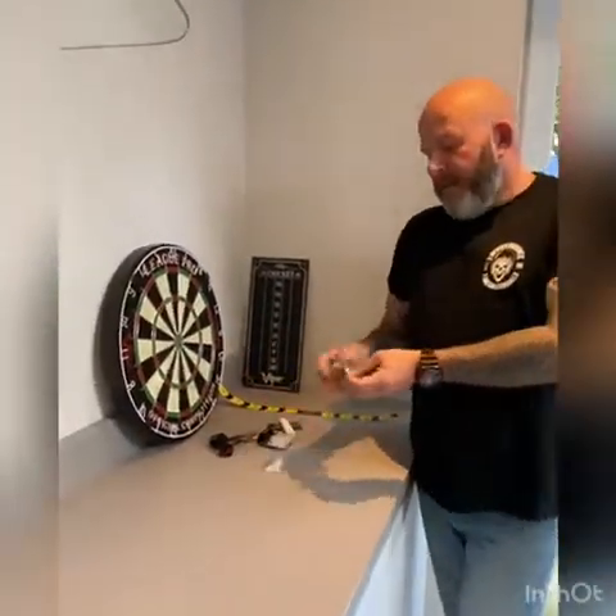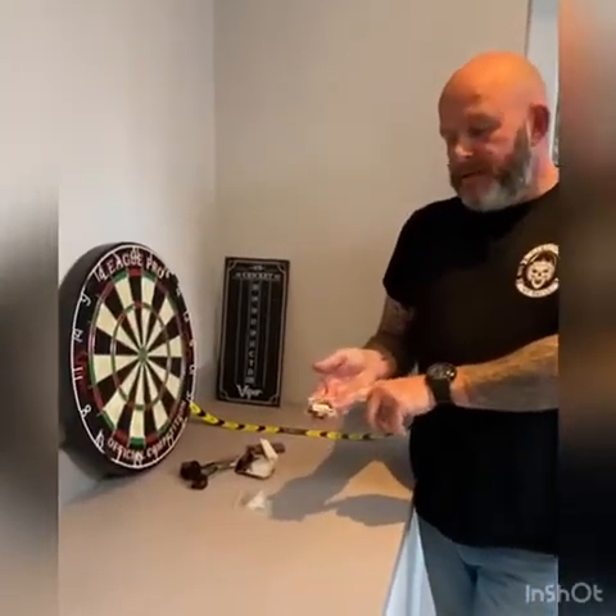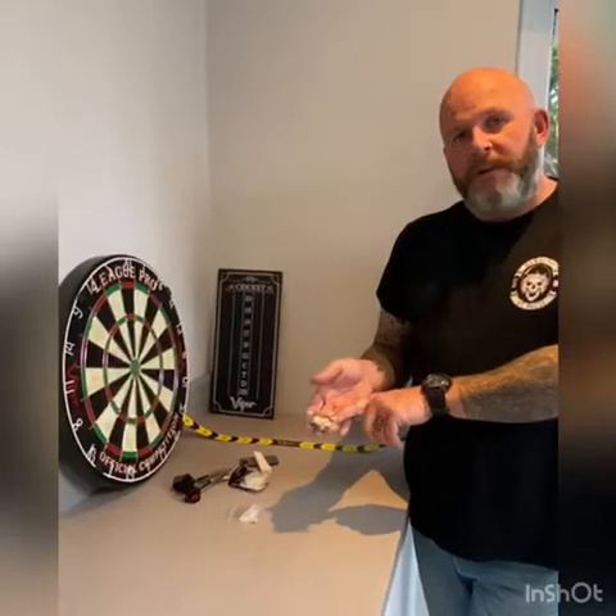You also get wall mounts and you get these brackets — these are how you actually mount the dartboard. I'm going to go through this now and show you how to actually set the dartboard up so that you can mount it on the wall.